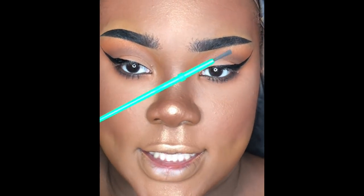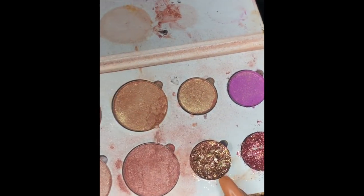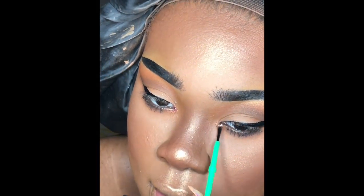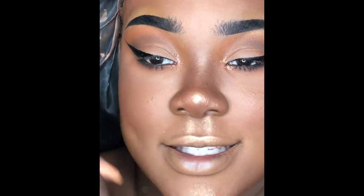For the inner corner of my eye I'm taking a little green paint brush and picking up some glitter from the Divine Designs palette to apply right there in the inner corner.